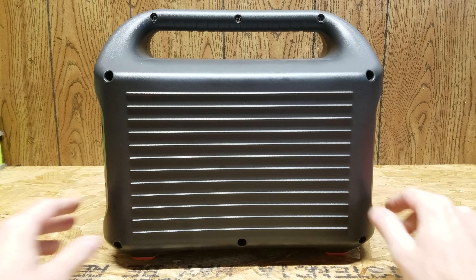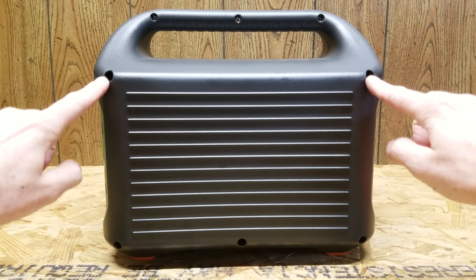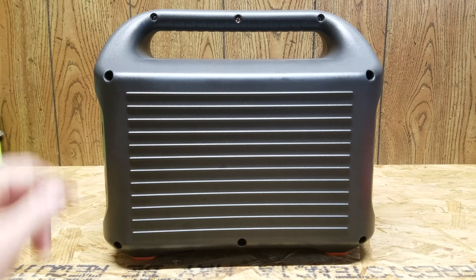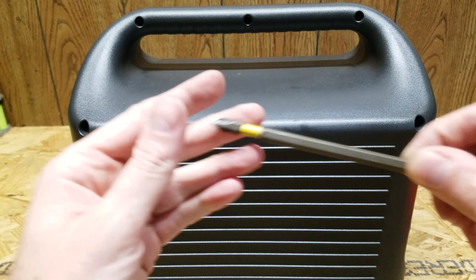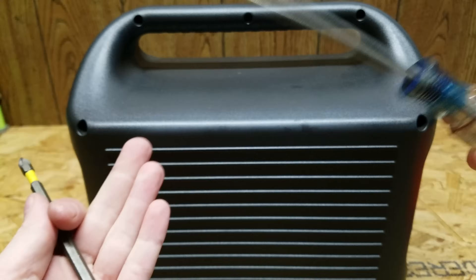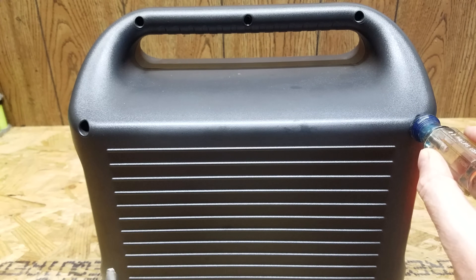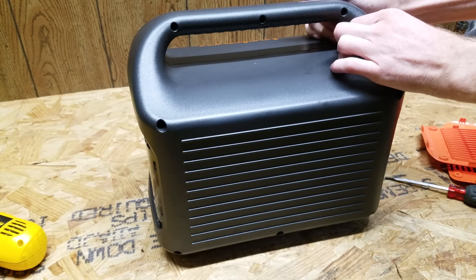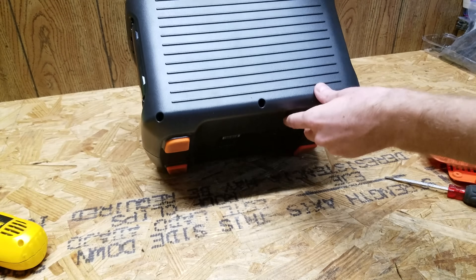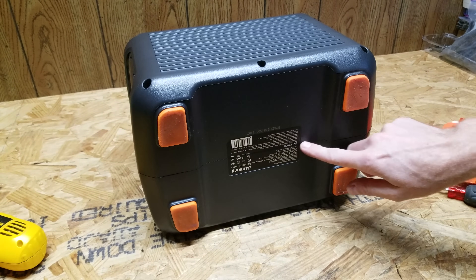So after the orange screws are removed, there are three screws on the bottom, two in the middle, and then three more on the top. For the screws in the middle, you're going to need a very long number two bit because they are pretty far in there and a regular screwdriver won't reach all the way back. With all of those screws out, it feels like it wants to pull apart, but we've got to cut this label here which is covering the seam.